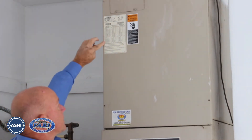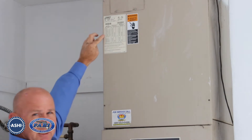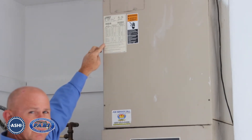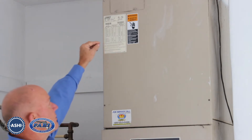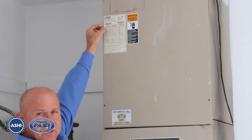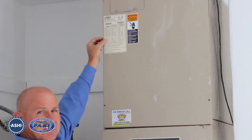Looking at the label here, it should tell us whether this has an electric heat strip installed. Here in Florida, that's pretty common. They're supposed to be marked with the size of the electric heater, but there's nothing here that indicates one is installed.